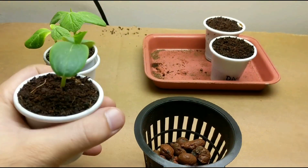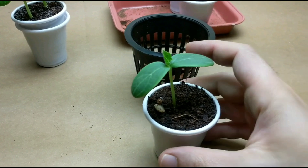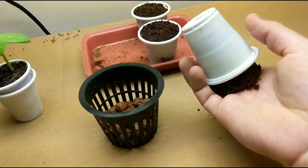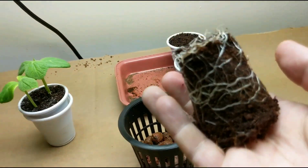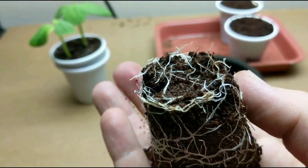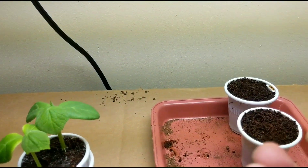What I like to do is put two fingers through, hold it, give it a nice flip, and take the cup off. Let's see what it looks like — that looks really good. Nice, very healthy-looking white roots, and you can see it's definitely time to transplant.